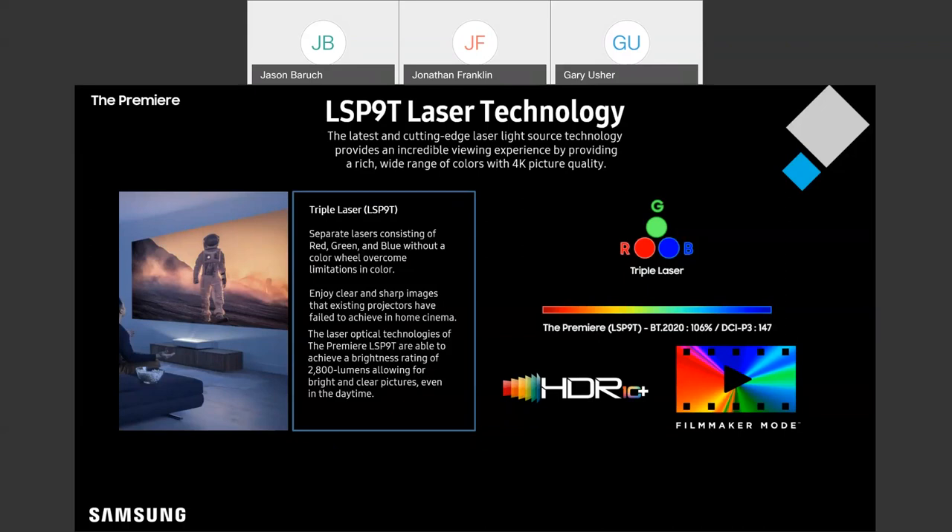If you're not familiar with filmmaker mode, this is a setting you can enable that's going to allow you to turn off all the superfluous picture enhancements and all the post-processing, so that the picture on screen stays true to the way the content was originally mastered. That's going to make sure you're preserving the original aspect ratio, the original color, and the original frame rate.